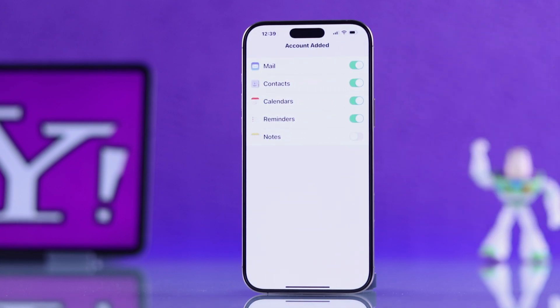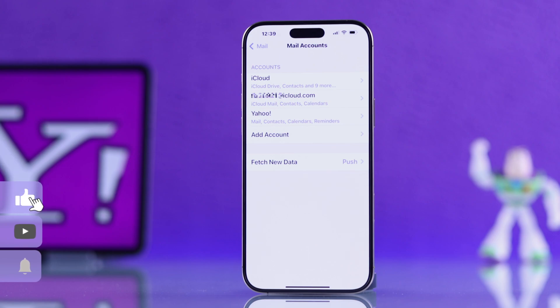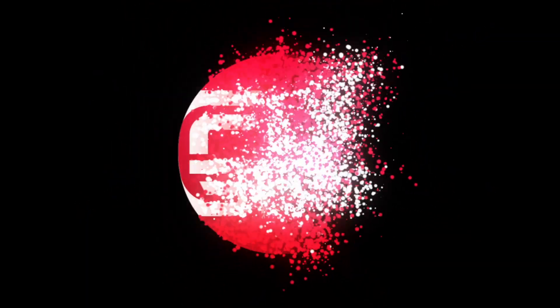Now finally go ahead and hit Save, and that's it — your Yahoo Mail is now linked to your iPhone and you are good to go. Isn't it real easy? I hope this was helpful. Like the video and subscribe for more tips.